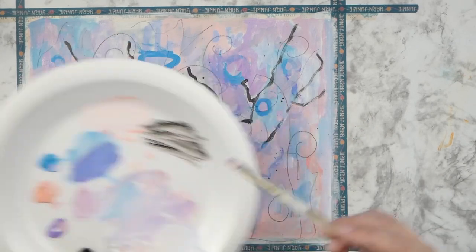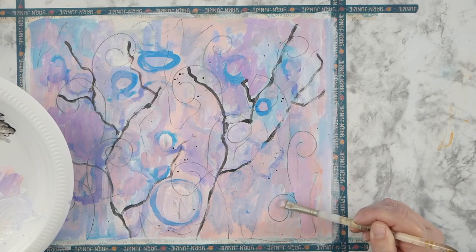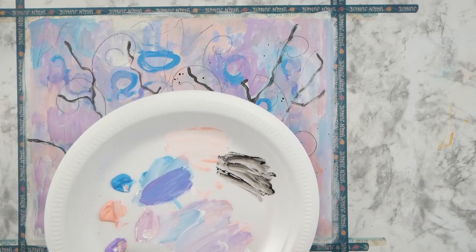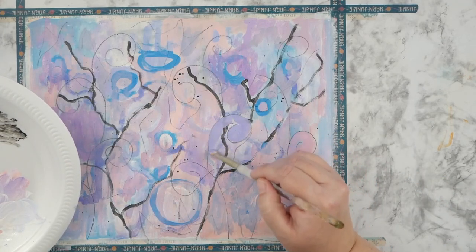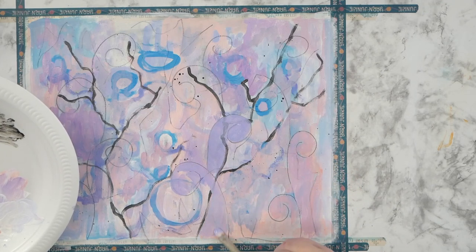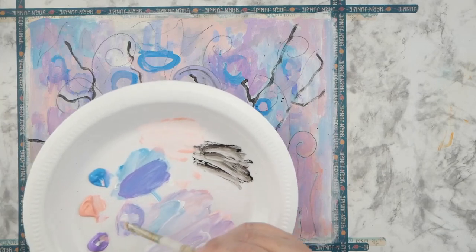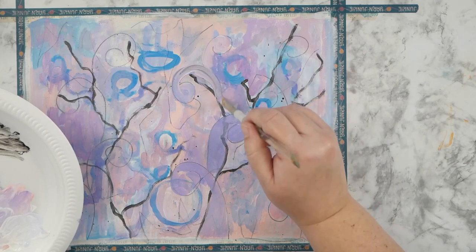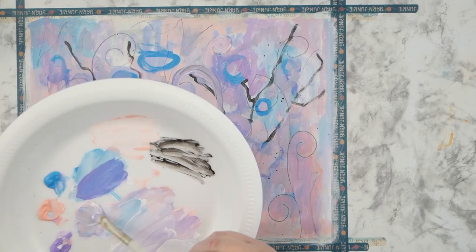Even after finishing this painting, I'm really happy with how it turned out — though there are still things I might change after mulling it over. One of those moments of making updates is actually in this video and I'll explain it as we go. It's interesting what jumps out at you after you do something; you can make little adjustments not to fix a problem but to make it more of what you want it to say.